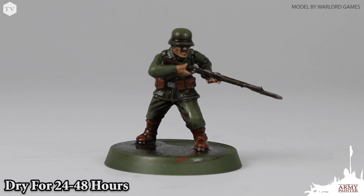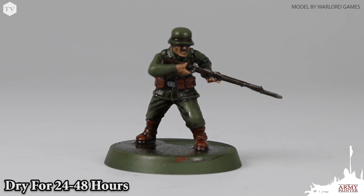You'll want to allow the model to dry for 24 to 48 hours, depending on the humidity of where you're at, until the surface of the model is no longer sticky. Using Quickshade in our dipping technique achieves insanely fast and effective shading results.